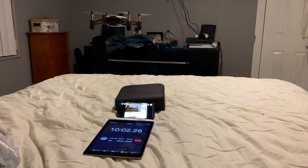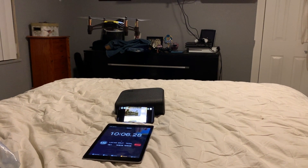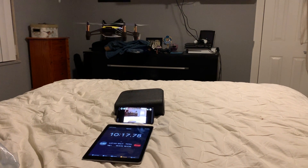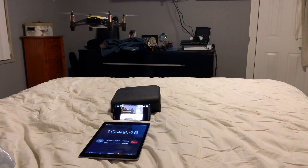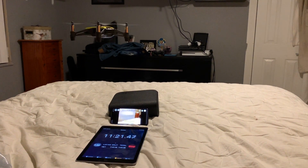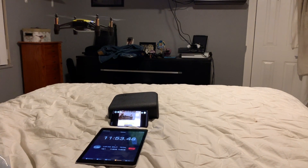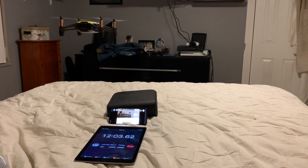That's 10 minutes, guys. Unbelievable. I love the way these motors sound — it's just one of my favorite drones. That's 12 minutes, guys. I don't think I'm getting that on the Spark.